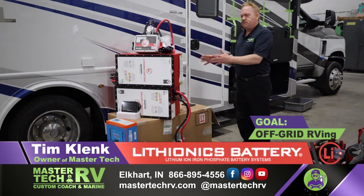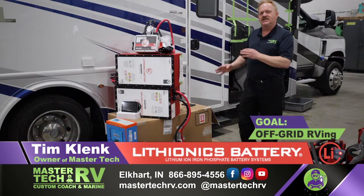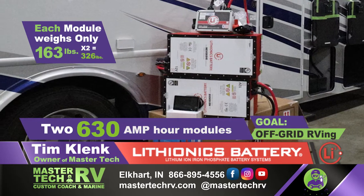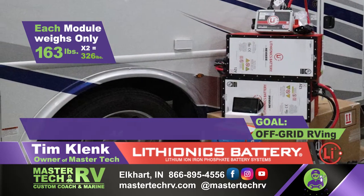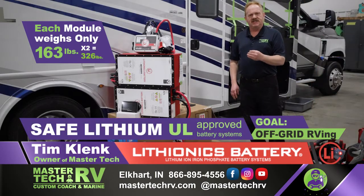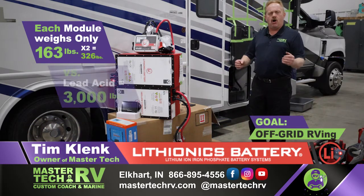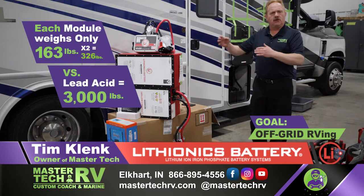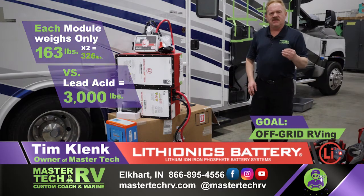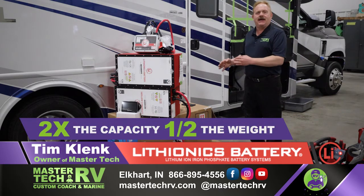The system we're putting in is two 630 amp-hour modules. Each module weighs 163 pounds, so combining the two together we're at 326 pounds of safe, UL-approved lithium battery systems. In comparison, if you were to put lead-acid batteries in parallel at 12-volt, you're looking at well over 3,000 pounds — which a recreational vehicle cannot sustain.